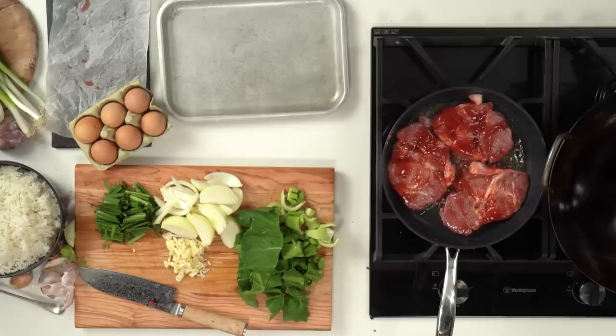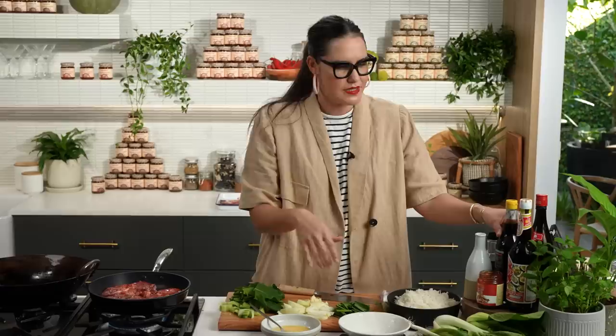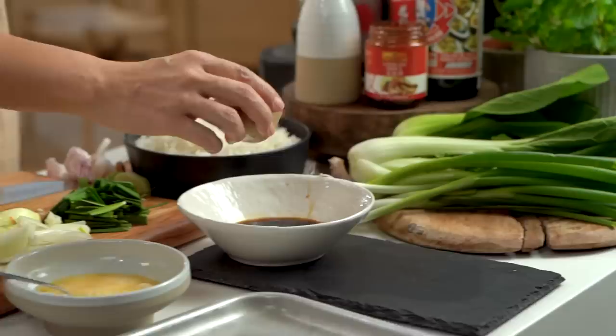I just need to mix up my eggs for my fried rice. While I'm here I may as well mix up my fried rice sauce — this is optional, I'm doing it mainly to show you the quantities, but if you want to save on dishes just add it in when you're doing your fried rice. I want some soy sauce, some Shaoxing wine — totally optional — a little bit of sesame oil, and just a little dash of sugar. That's actually something my mum does too; she always puts a dash of sugar into her fried rice sauce.